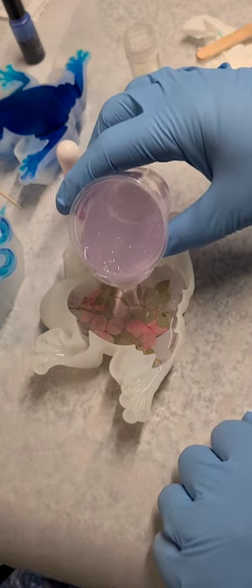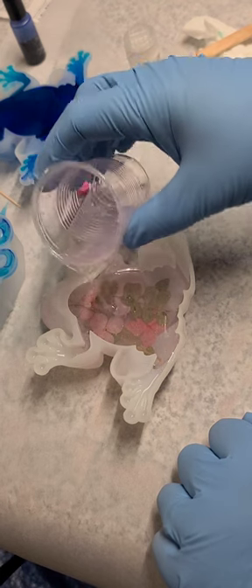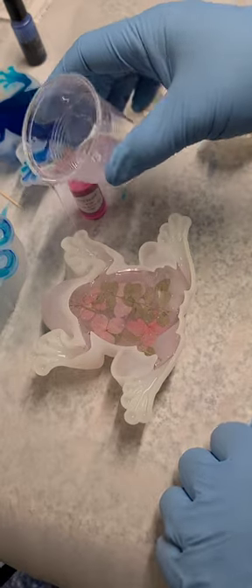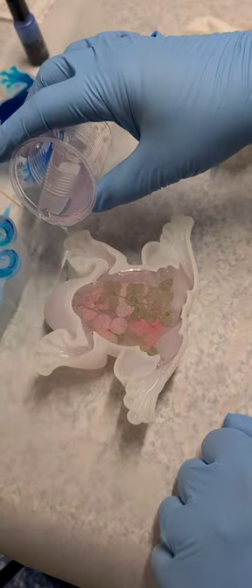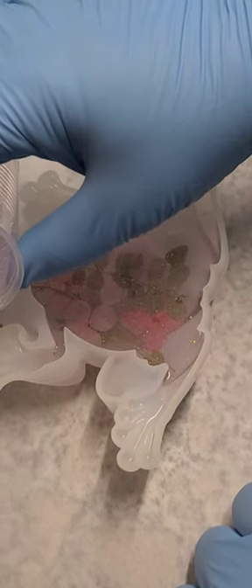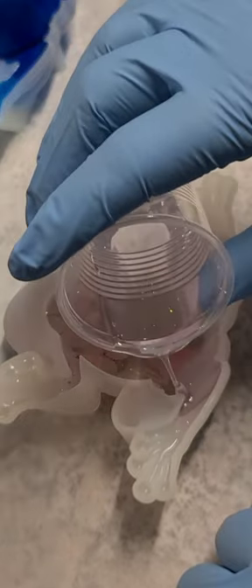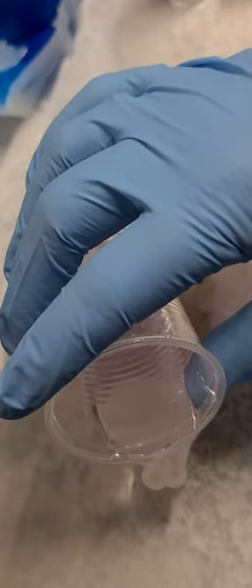Here we go, fill it up. You have to make sure on these frogs that you fill in all the little toes. So far I haven't lost a toe yet, and I want to keep it that way.